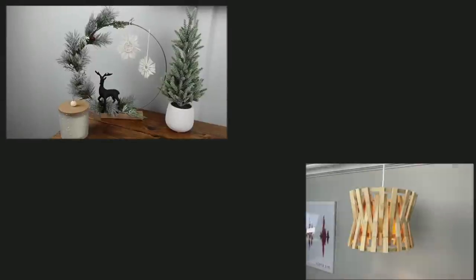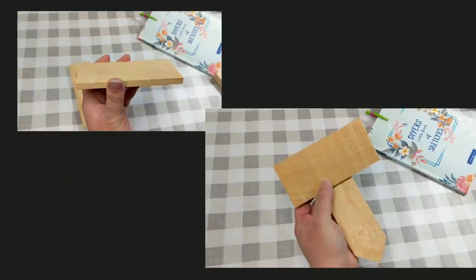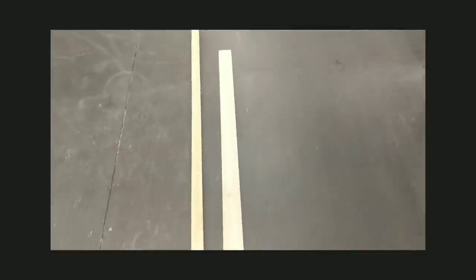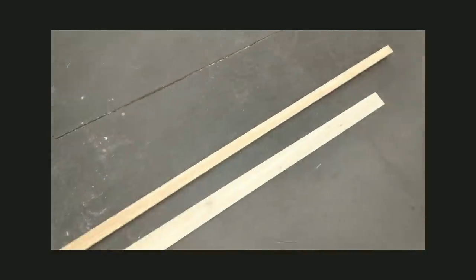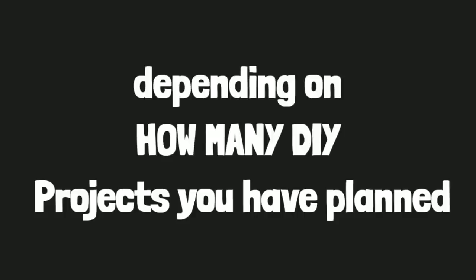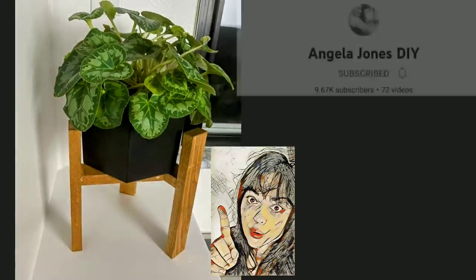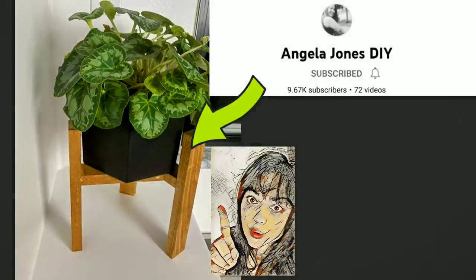I teamed up today with Angela Jones DIY, who is an amazing creator and one of my closest friends here on the platform, to give you a bunch of inspiration — whether you want to use Dollar Tree DIY wood items or purchase from Home Depot. Depending on how many DIYs you plan on doing, one might be a little more budget-friendly than the other. So if you're looking for more inspiration, stop on over and check her out.